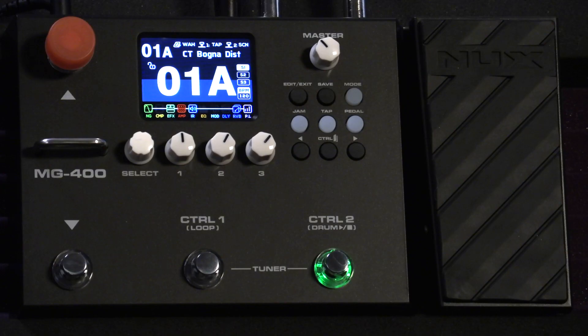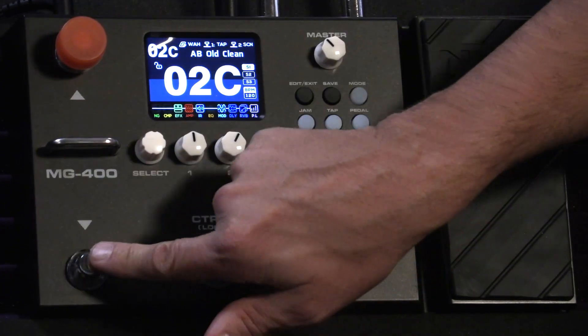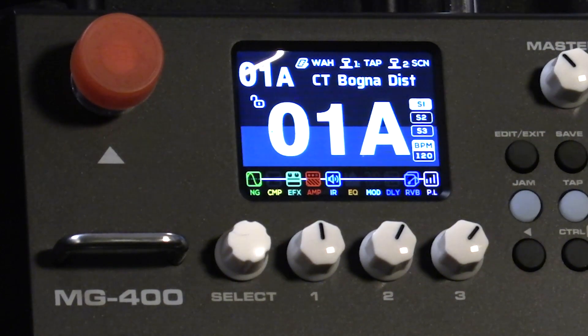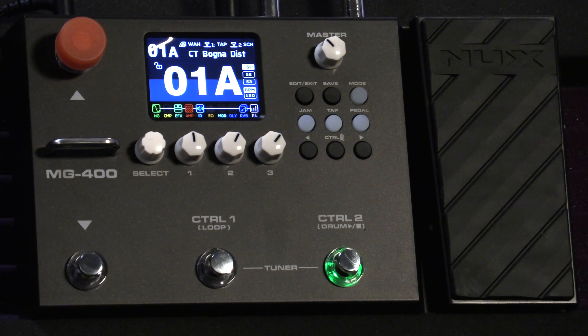Fewer buttons, controls, and switches means you'll need to know how they are assigned to edit your settings, but don't worry — it's super easy. The up and down foot switches take you through the presets. I love the bigger covered orange knob that NUX included so your foot doesn't accidentally hit the knobs as you're reaching over to bank up. You'll also see the overall master volume knob, which you'll want to set for comfortable volume. Keep in mind that a lot of the presets vary in volume as you scroll through.